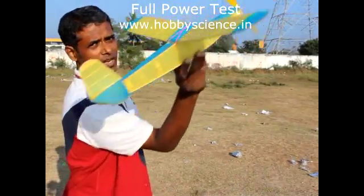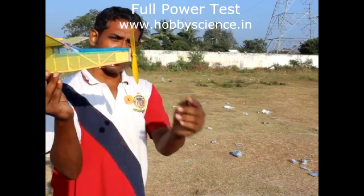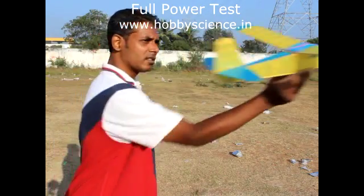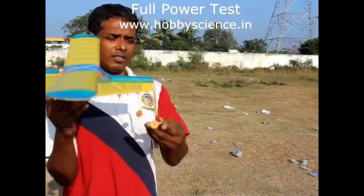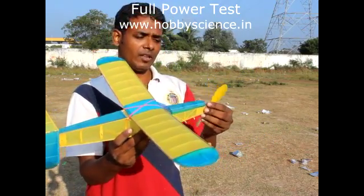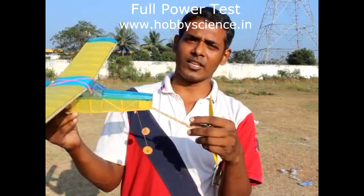Don't launch at an upward angle — that is wrong. Release the propeller hand and let it spin. When you release your hand, the propeller will start spinning because of the rubber motor. Just slowly launch it at a straight angle at your eye level into the wind. Now we will go for a full power test of 450 turns of this rubber motor and see how this plane flies.